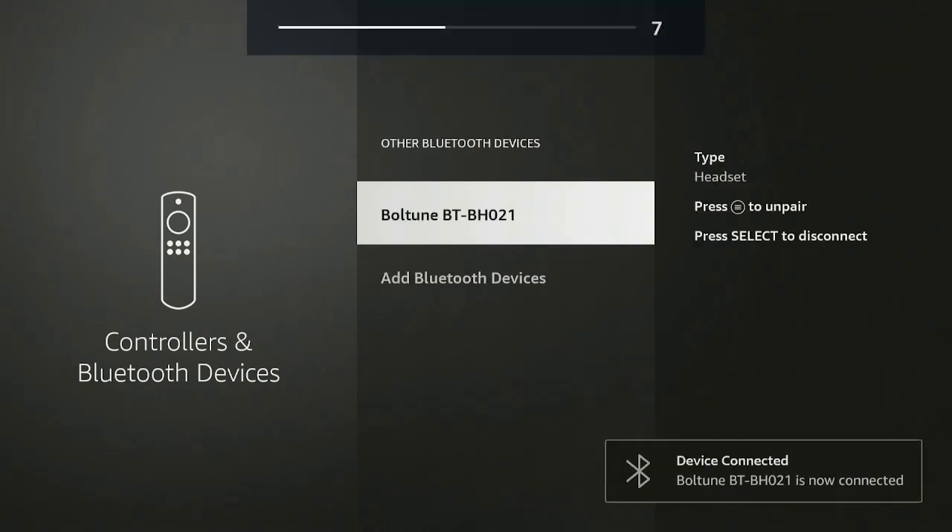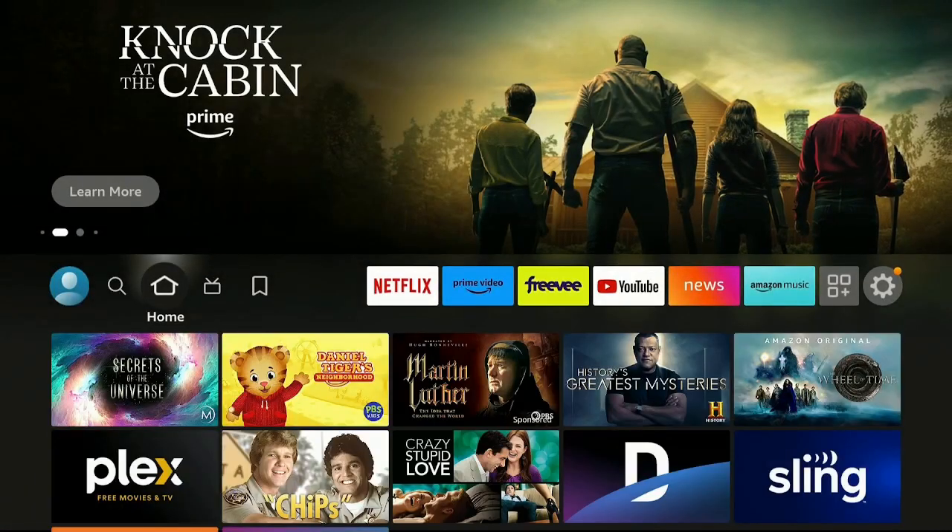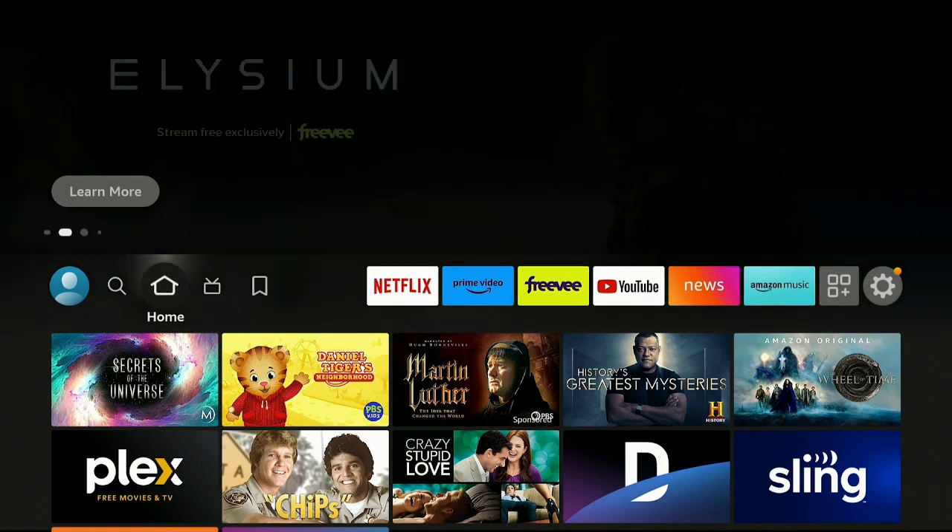I'm going to click on where it says the device name — it says Pairing the Device. Give it a few seconds and now it's already paired to my Fire Stick. So now anytime I want to watch something in private, I just open up the case, put the earbuds in, and they'll automatically connect to the Fire Stick — you don't have to worry about pairing it anymore. I hope this helps you out a lot, and I really do appreciate people emailing me and asking questions.